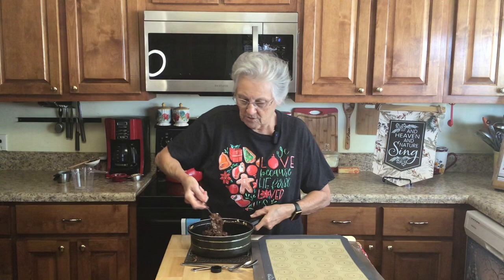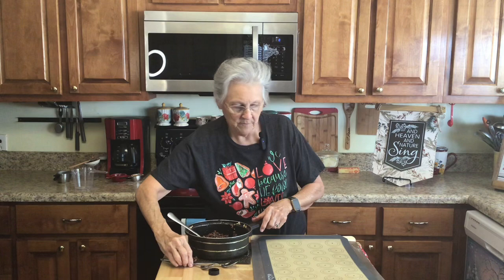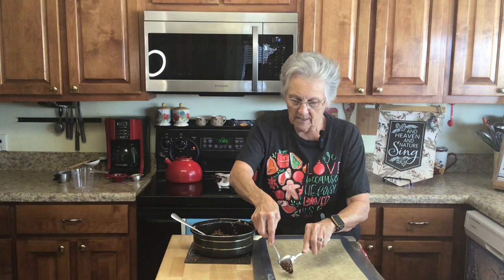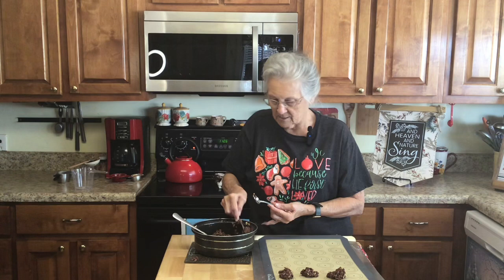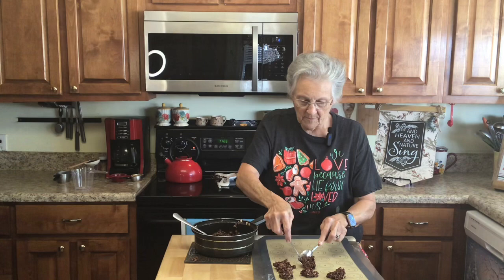Now I'm just going to take a spoon and drop them — this is about the size Promise and I like ours, we don't like big ones, but you can make them as big or as small as you want. I'll make some big and some little for those who want a big piece. This looks perfect!